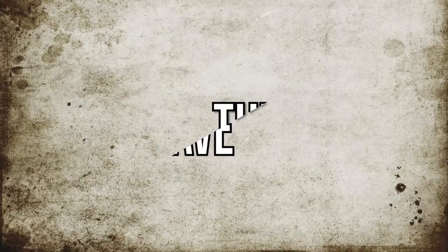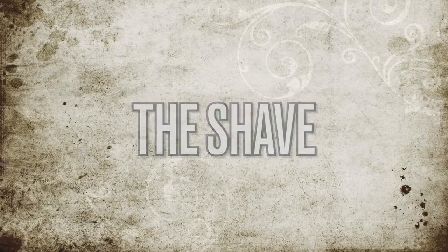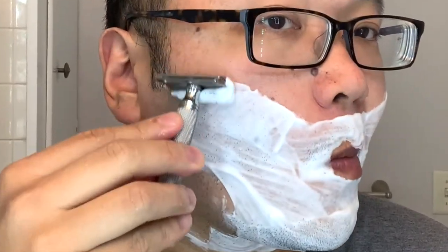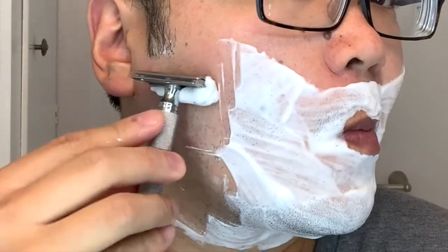All right, first pass with the Game Changer. All right, first pass went well.